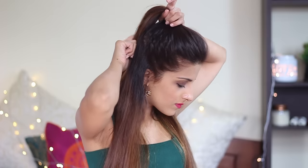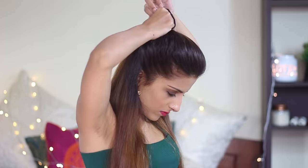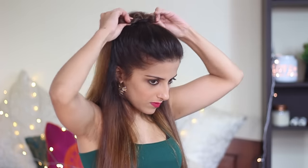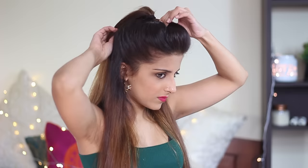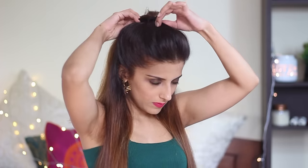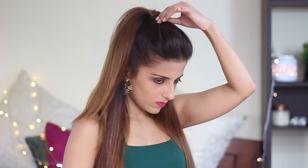That's exactly where you should be placing the bun. Take your hair into a ponytail. Now hold the ponytail with one hand and start pulling on the poof in the front. Keep pulling the poof towards the front while holding the ponytail, and this way you'll get a really nice poof on the top.